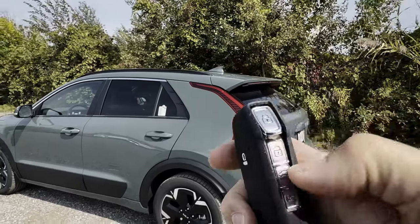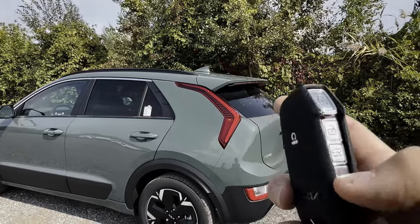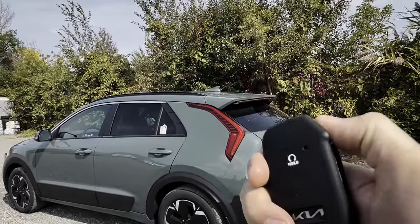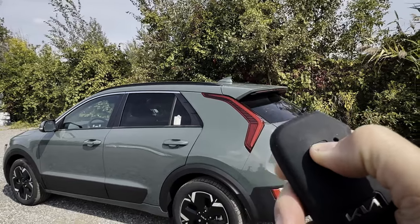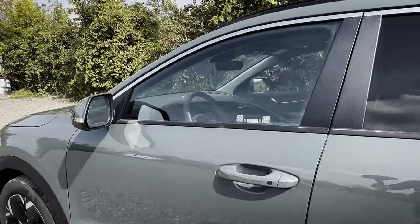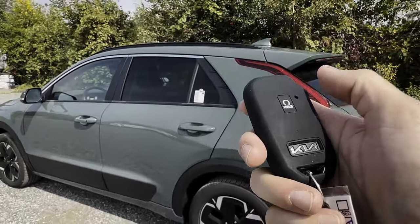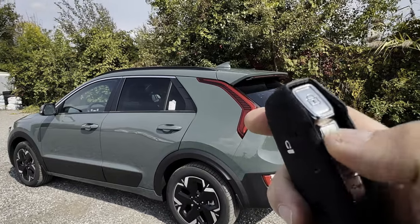Smart liftgate lets you use the key fob to open the trunk hands-free, and you can also roll down windows using the fob. Let's go through some key fob basics: unlock, lock, remote start — press and hold while locked and the side view mirrors light up and the cluster screen comes on to confirm remote start. Press the circle button once to cancel it.